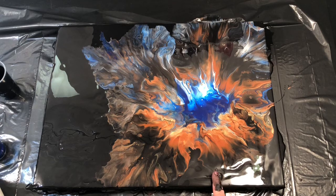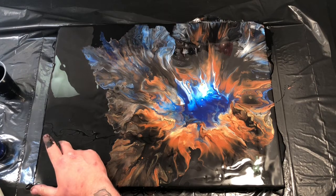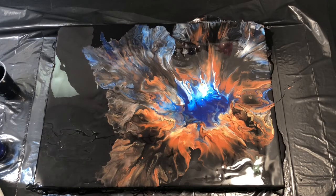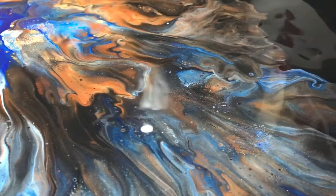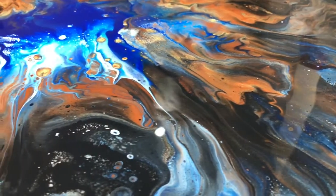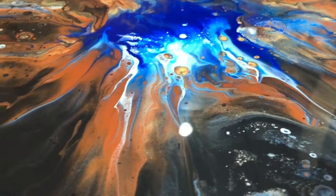I did blow out a few parts with my mouth, but I kept putting my head in front of the big camera so I cut all those parts out. This is the end result and I hope you enjoyed the video.